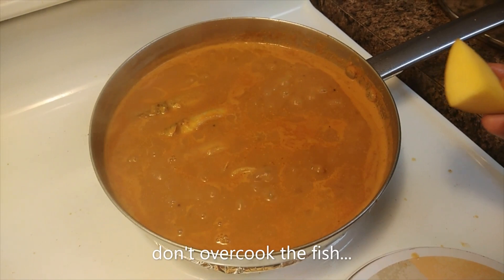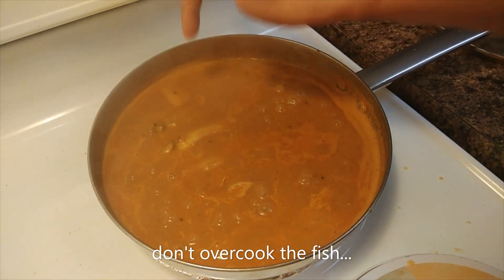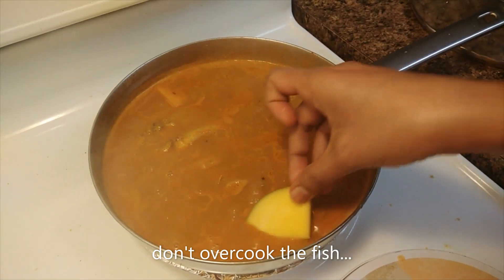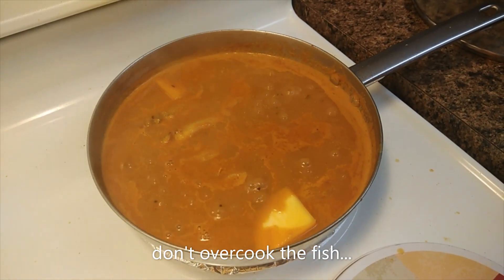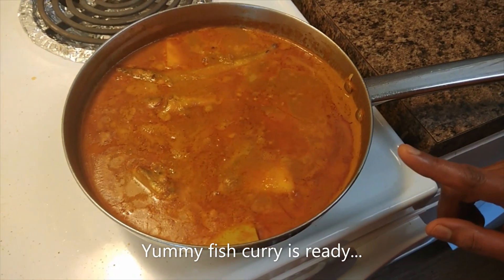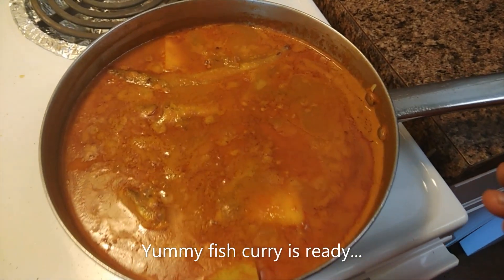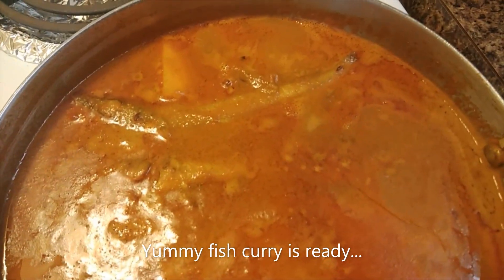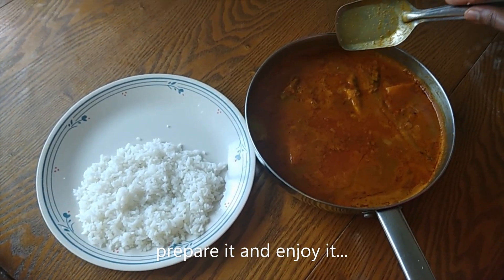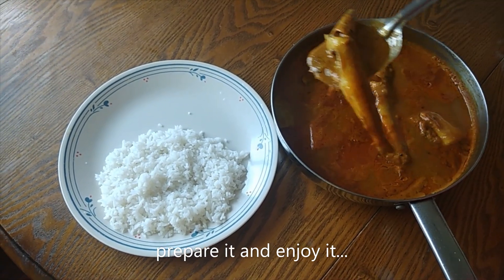The meat is ready and the main Meen Kolumbu is ready. Kolumbu is ready for you. Let's eat this Meen Kolumbu. Let's eat now.